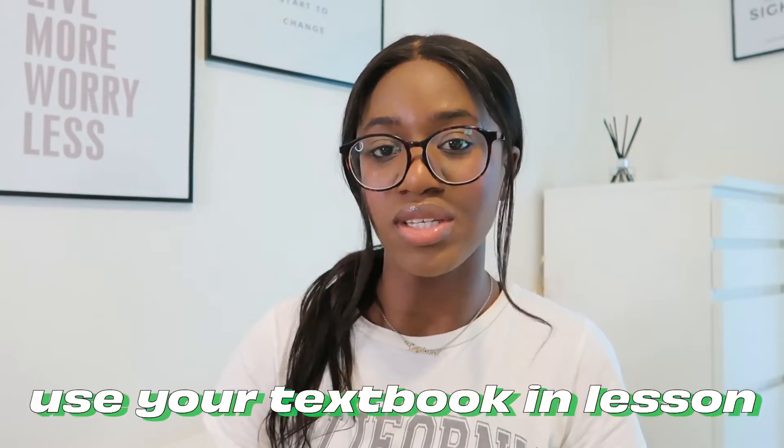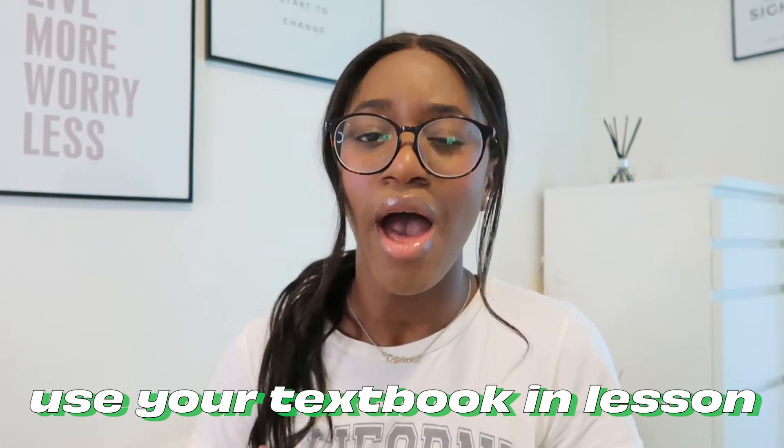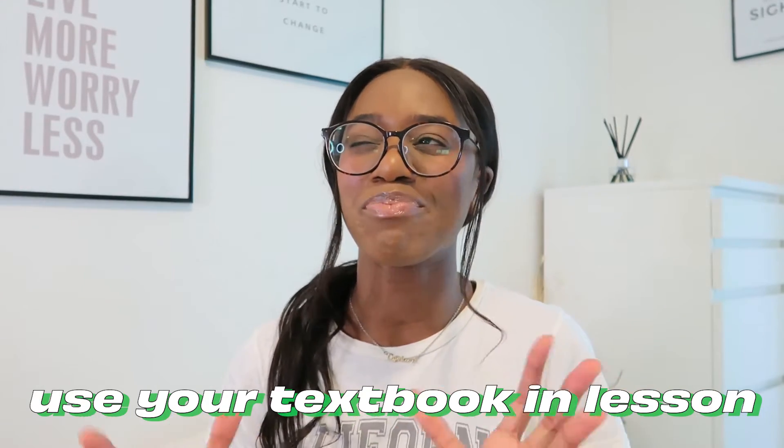My best advice would be to use summarized notes already available online, or use the CGP revision guide. A-level biology has so much content — it will save so much time if you take rough notes in lesson to understand the topic, then go home and use already-summarized notes. Try to have your textbook on one side and your specification on the other. If you don't have the best teacher, having the big A-level biology textbook with you means you can refer to it when things don't make sense.